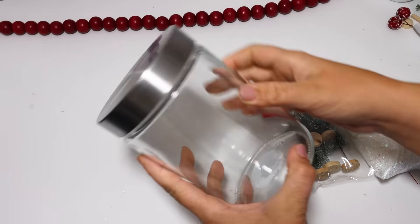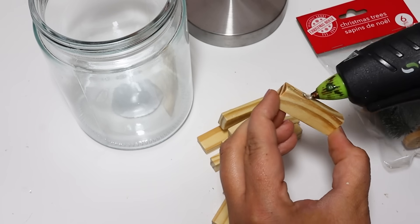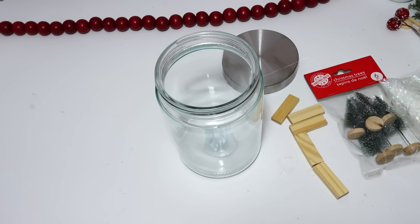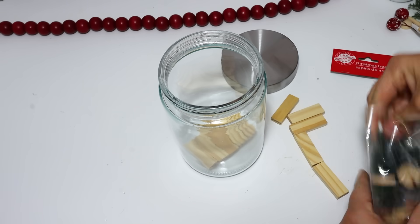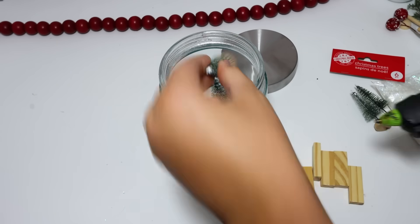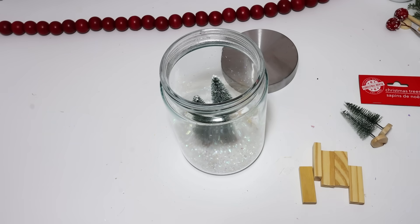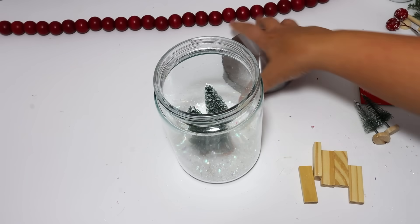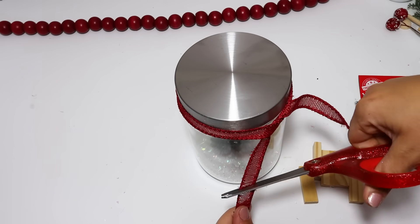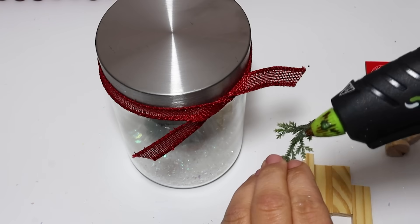If you see these huge jars at Dollar Tree, go ahead and pick up three of them! They are going to go super fast and they're incredible for Christmas crafting — perfect for snow globes. For this one I made a little platform using tower blocks, glued it down in the bottom, then added trees from a pack that comes with two taller ones and three smaller ones, which is incredible. I added the fake snow to cover the entire platform. You could cut out a label with your Cricut to put on the front. I added a little ribbon and greenery to the top as well. I already have so many ideas for these jars!